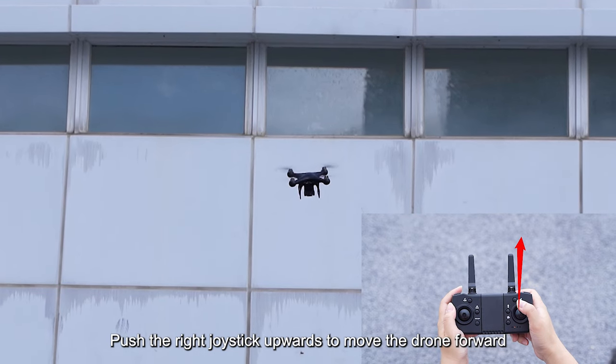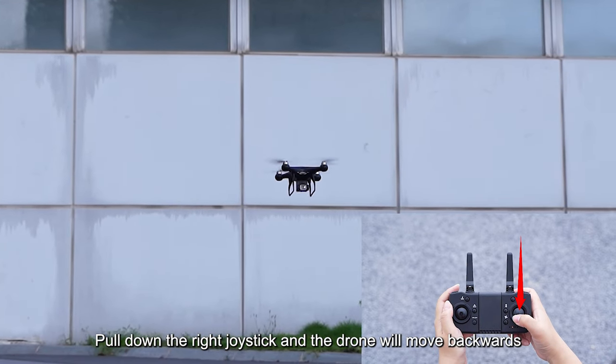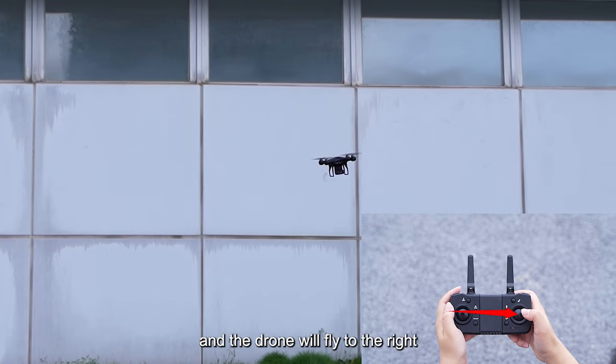Push the right joystick upwards to move the drone forward. Pull down the right joystick and the drone will move backwards. Push the right joystick to the left and the drone flies to the left. Push the right joystick to the right and the drone will fly to the right.